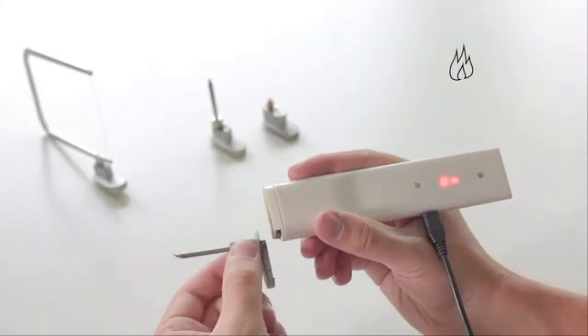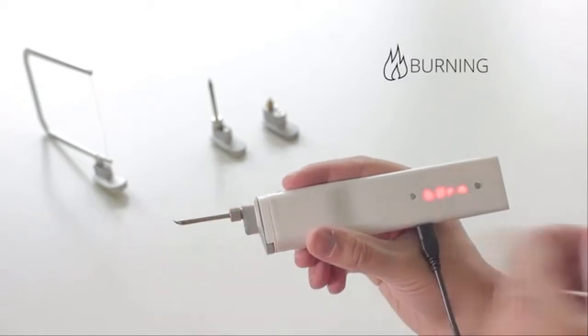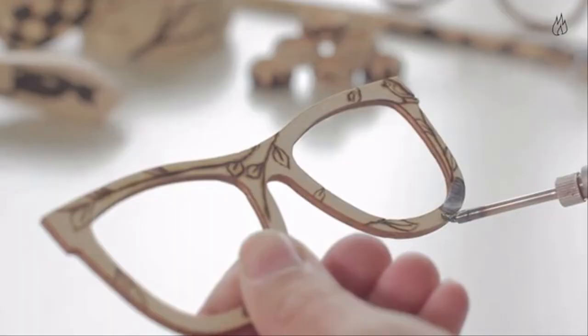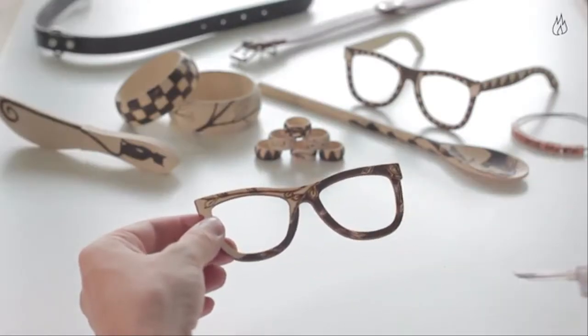Are you a creative person who likes original items? Using the extension for burning you can decorate, for example, wooden spoons, a belt, wallet, or your leather shoes. At the same time you can shape 3D models and printouts.